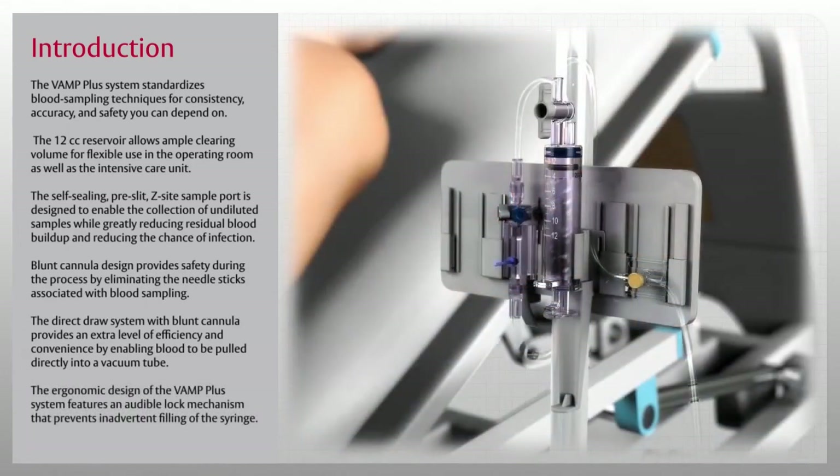The ergonomic design of the VAMP Plus system features an audible lock mechanism that prevents inadvertent filling of the syringe.